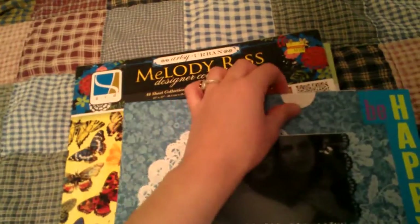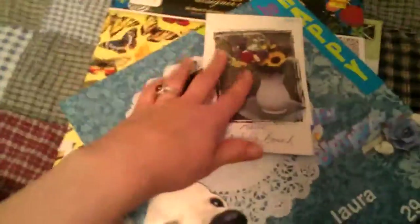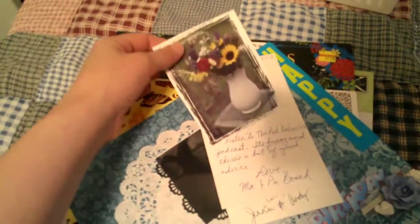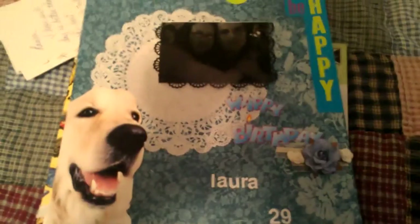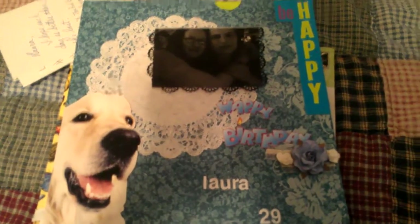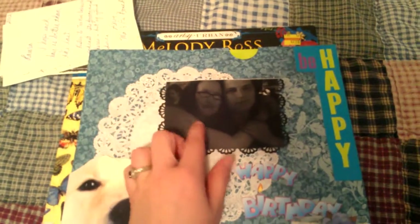I punched a pocket that I saw on another YouTube video — I can't remember who posted it. I used the envelope that Jenny gave me, and on the inside I saved the birthday cards I received. I made that pocket to store them so I will always have them. That's my birthday page.